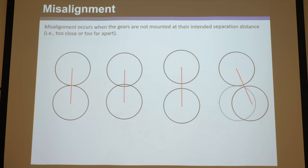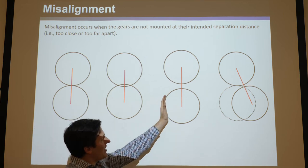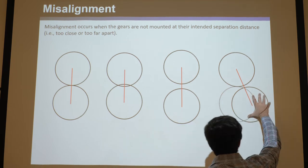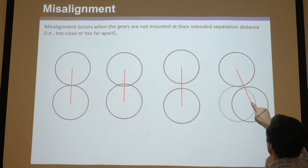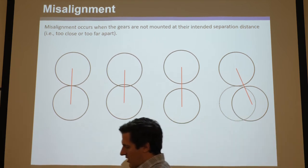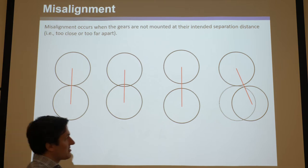Let's look at the consequence of misaligning gears. These circles shown are the pitch circles. Misalignment occurs when the gears are not mounted at their intended separation distance — in other words, they're too close or too far apart. We live in an imperfect world; there is no possible way to perfectly align gears. They're either going to be too close and overlapping, or too far apart. Misalignment along any off-axis direction is equivalent to just moving the center along the line of centers.